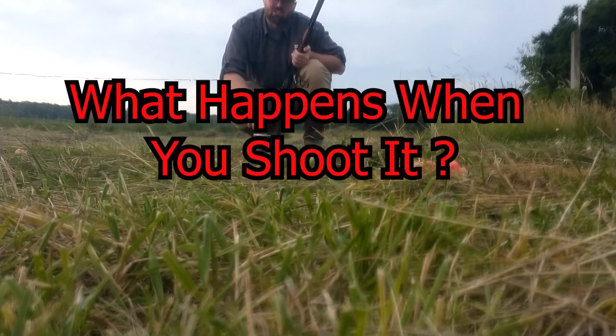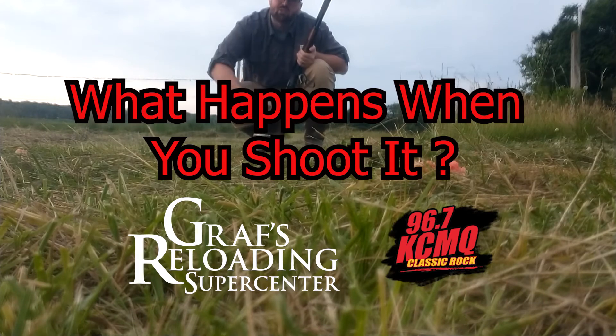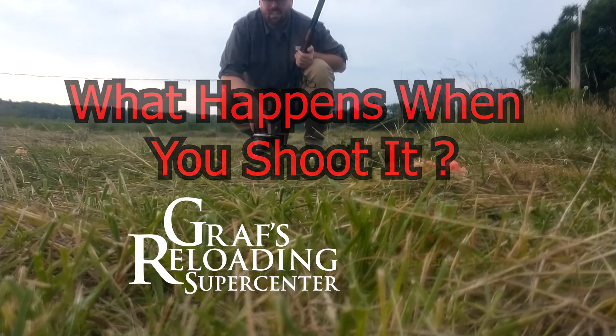This has been What Happens When You Shoot It, thanks to Graff's Reloading Supercenter. Do not try this at home. And thanks for watching.